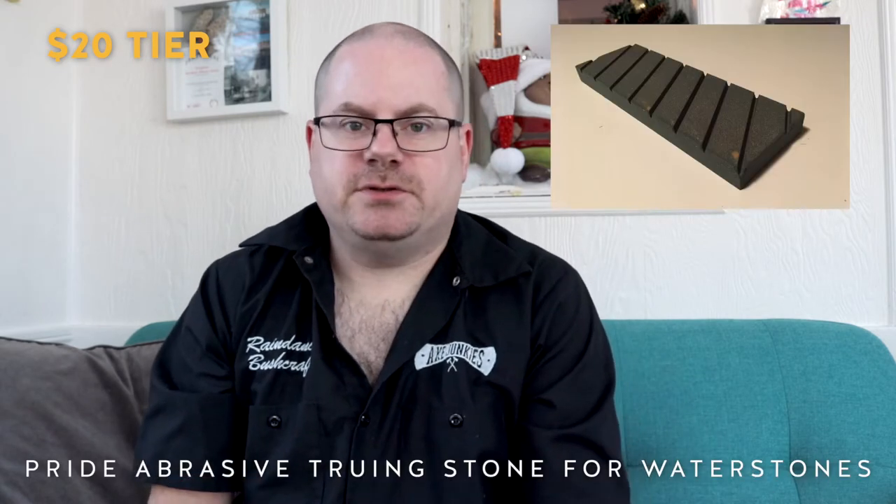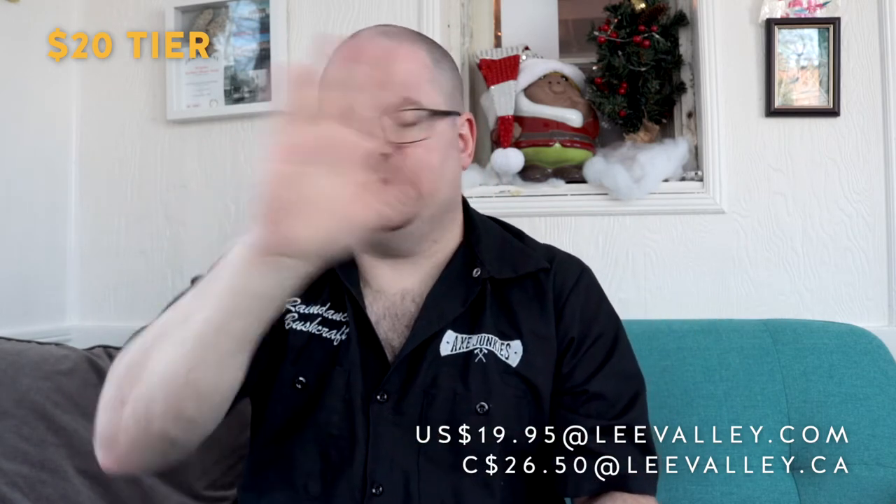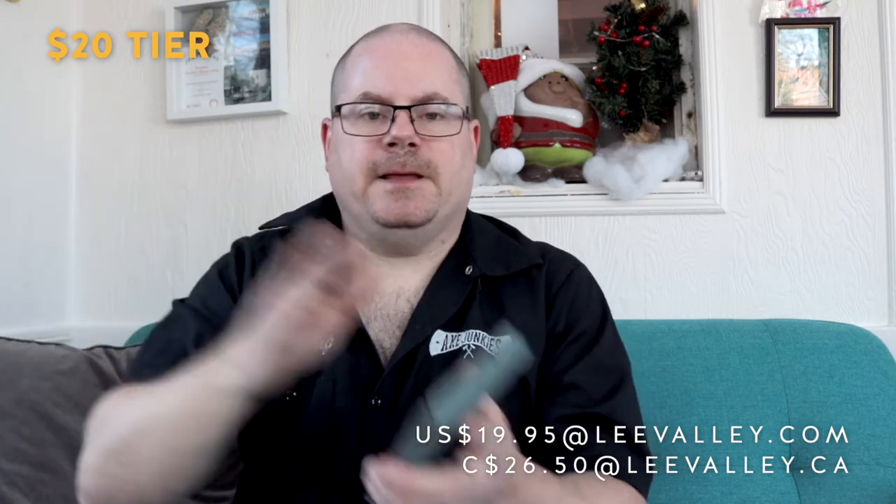To start us off, the first gift at the $20 mark is the Pride Abrasive Truing Stone for Waterstones. Actually this is the Norton version, but it's essentially the same stone — it might even be made at the same factory. It's a silicone carbide stone, three by nine by three-quarters inches, with slanted grooves for slurry control. You draw a grid on your waterstone with a pencil, wet everything up, and grind just until the grid has completely disappeared. Everywhere you see a bit of grid means you haven't gotten to that spot yet. It's a really good solution and I like it a lot.